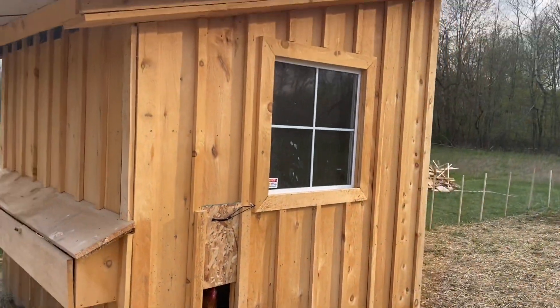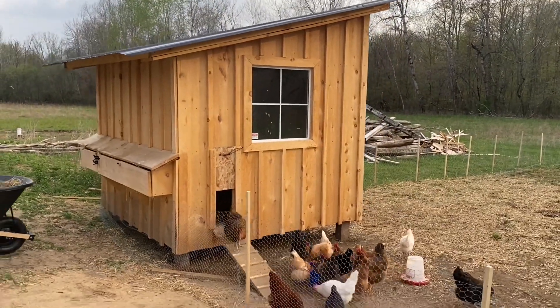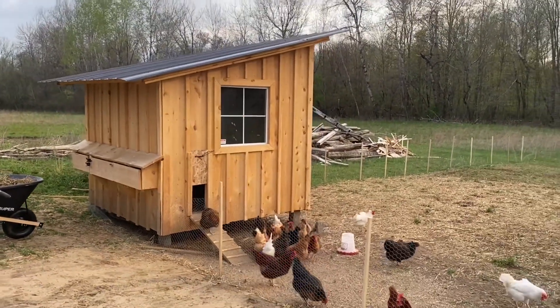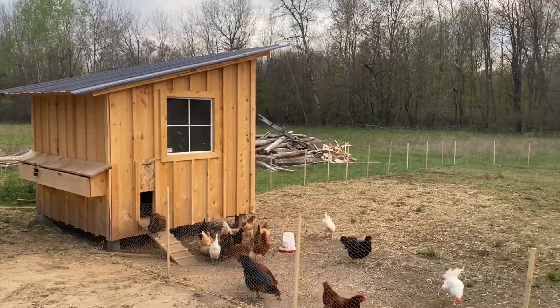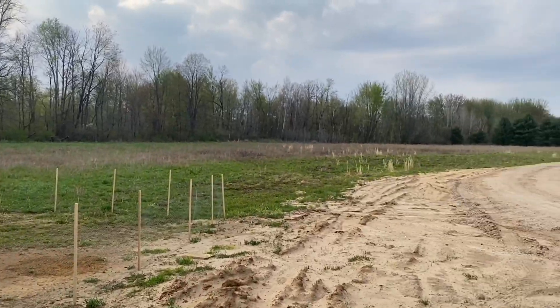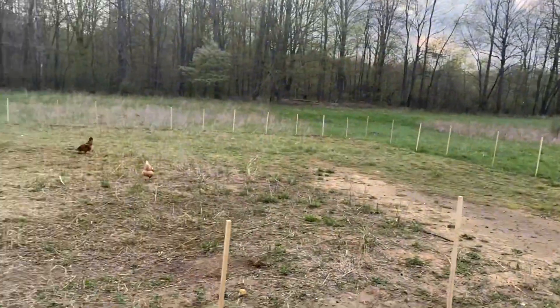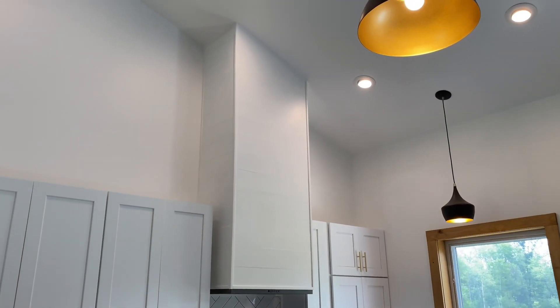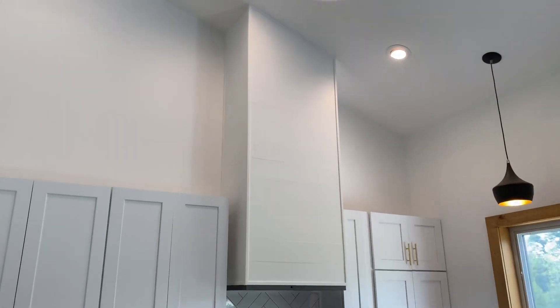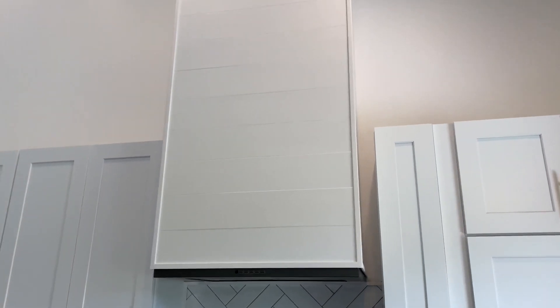Here's the final product. Really, really love how it turned out — I caulked the seams just to make it a little bit cleaner. That turned out really good.